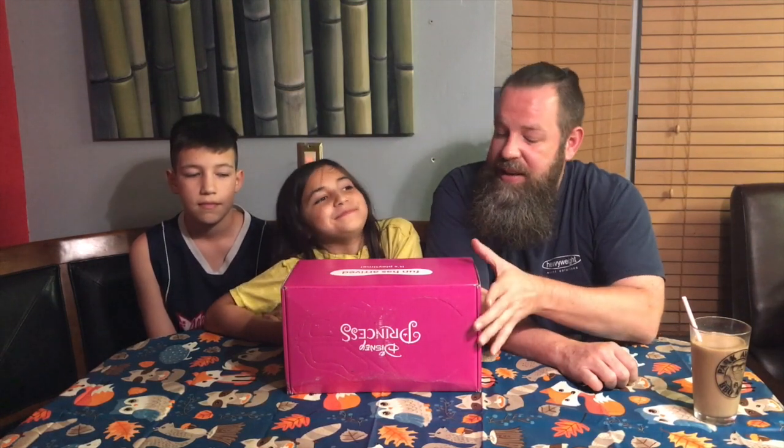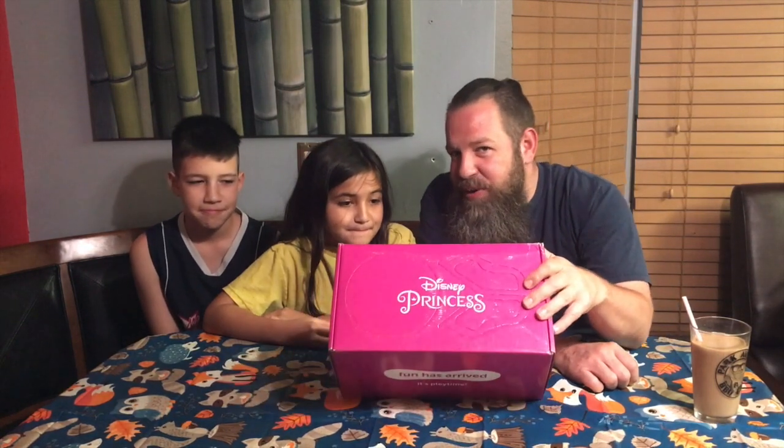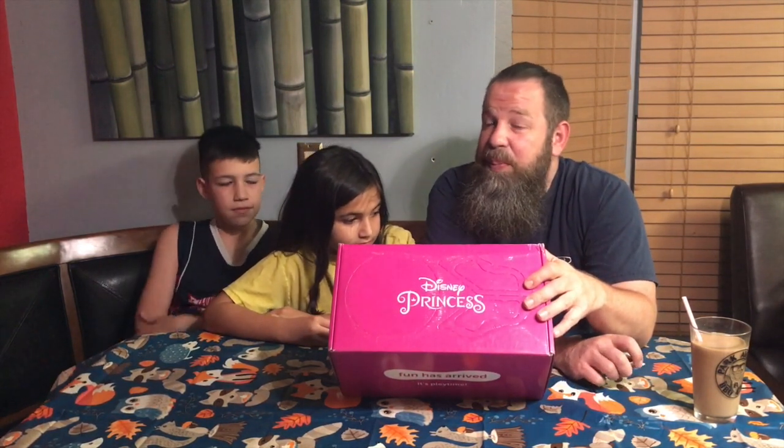Hello everyone and welcome to the Culture Rob and the Coolio's channel. I hope everyone's doing well. Today we're doing a special unboxing. My little princess has gotten a Disney princess box because she has her very own subscription. We decided we're going to do an unboxing and we're also joined by my lovely son who never wants to be in any of the videos. So today is a special treat. You guys ready?